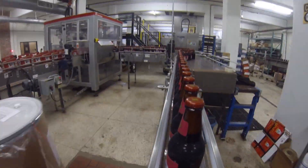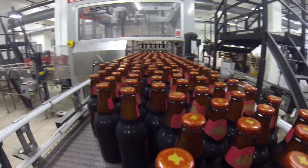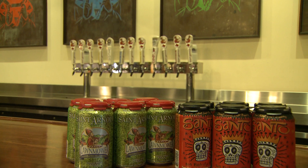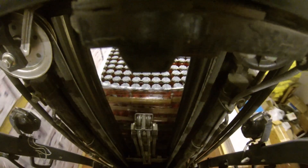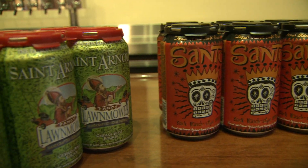We're Texas' oldest craft brewery, and we've been bottling our beer for about 20 and a half years. We celebrated our 20th anniversary last year, and I finally think it came time for us to do cans and expand into a new area. We were the first craft brewery in Houston, and some other breweries did cans here and there, but it just really wasn't right for us. Finally the time became right for a lot of reasons, so we've added those to our lineup, and we'll start with Santo and Lawnmower cans.